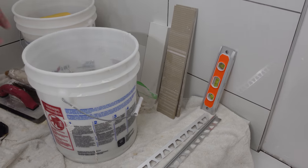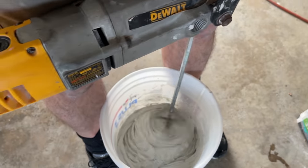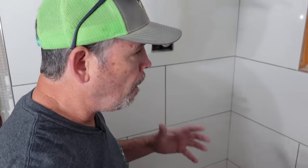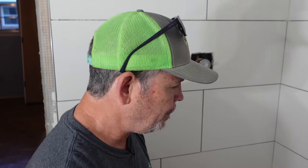All right guys, got our thin set all ready to go. It's been slaking outside for a few minutes — we remixed it, very important step — and all our parts are pre-cut. I'm thinking I can be in the hot tub in an hour. Let's do it.